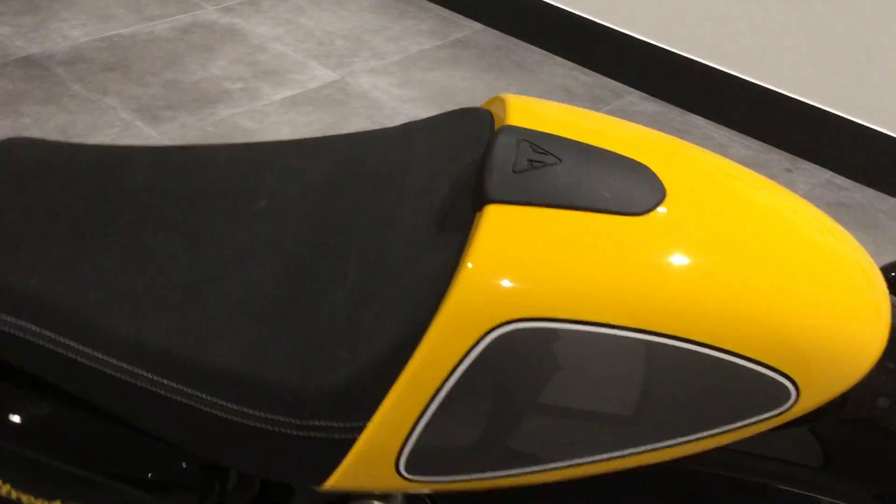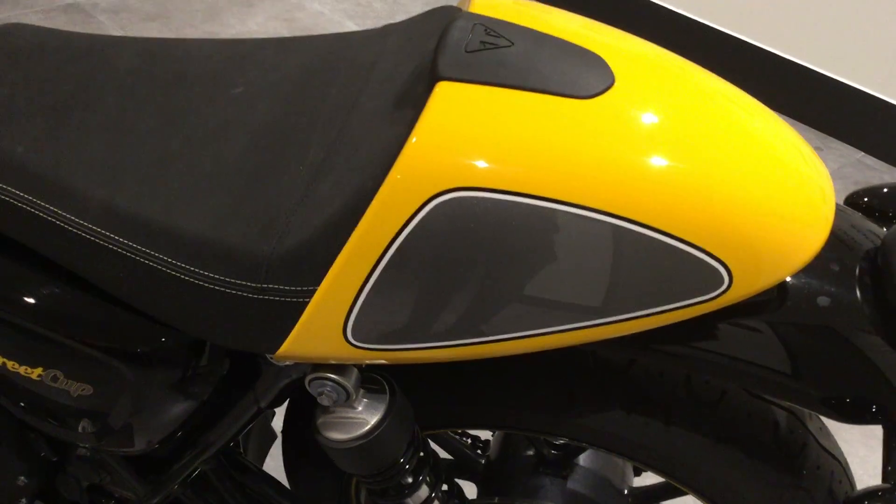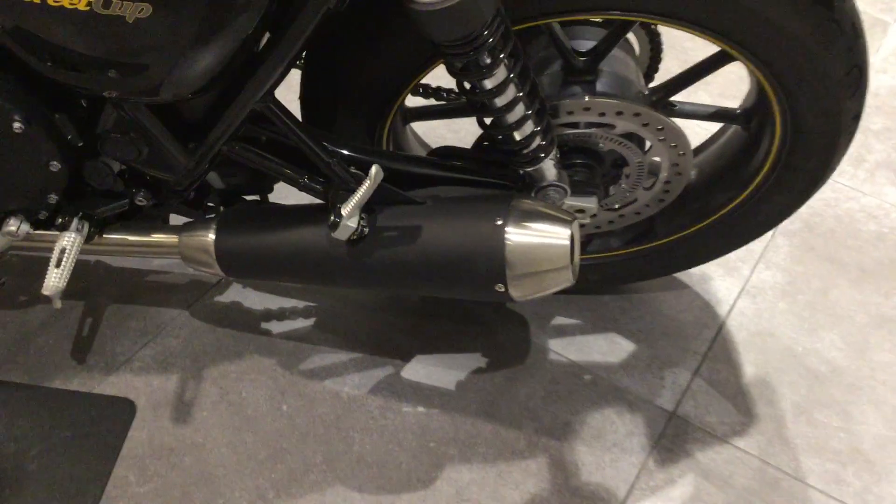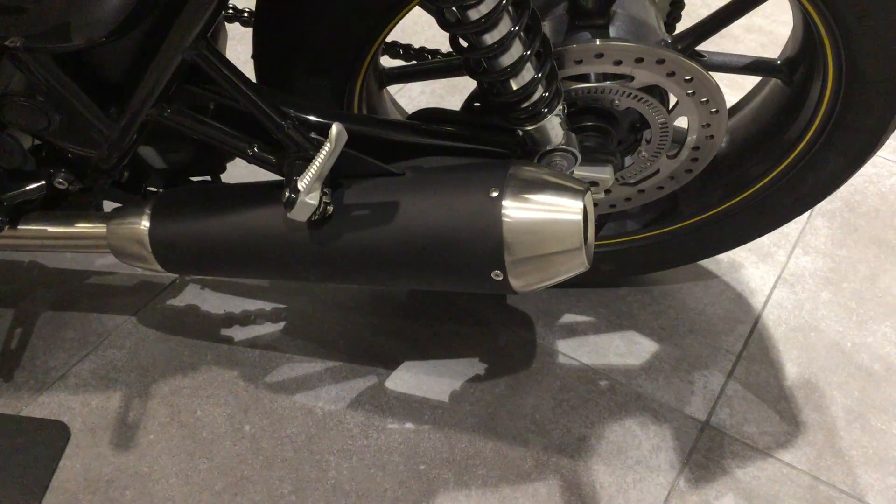Seat cowl. No marks on the exhaust or scratches.